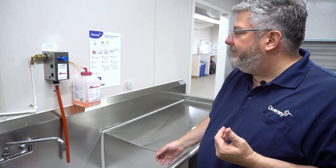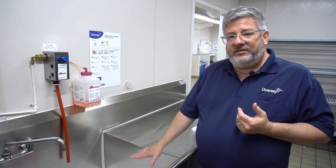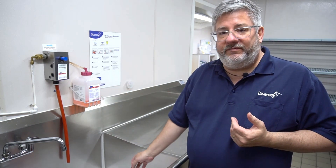Just to recap: make sure that we have product hooked up, that our sink is filled with sanitizer at the right water temperature, and that we don't test through foam. Hold the test strip in the solution for 10 seconds — we don't want to swirl it around. Just go straight in, count to 10, pull it out, and immediately check it.